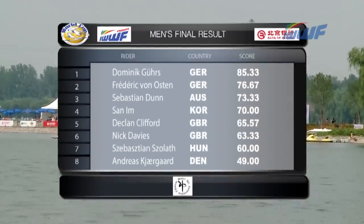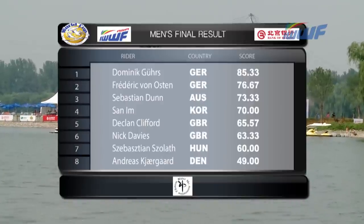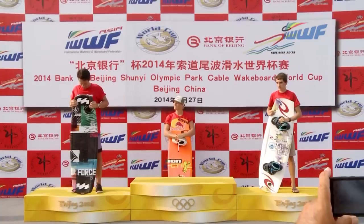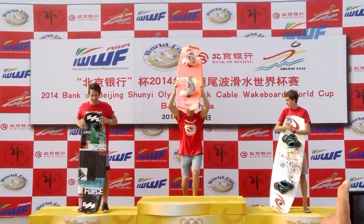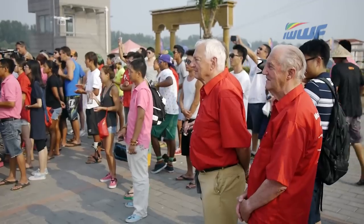So there's confirmation of those results: Dominic Gers of Germany taking a confident win there with 85.33 points, against his fellow German rider Freddie Von Osten on 76.67, and Sebastian Dunham of Australia rounding out the top three with 73.33.